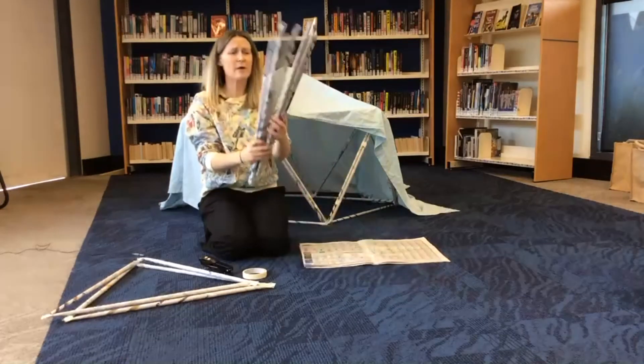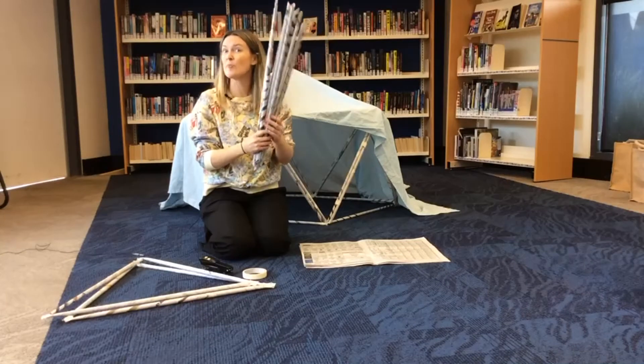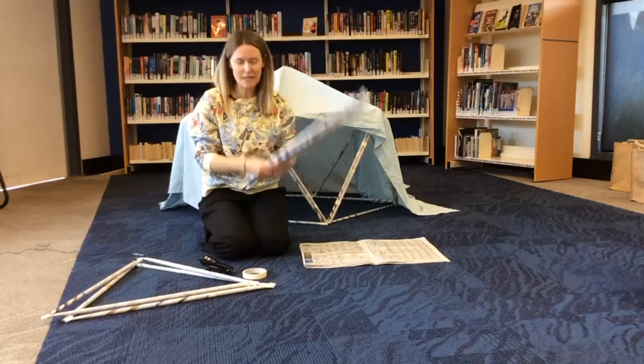You need probably anywhere between about 28 to about 50 of these depending on how big you'd like to make your fort and how structurally sound you'd like to make it.